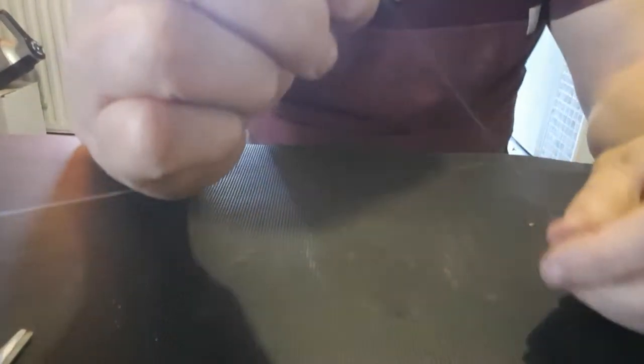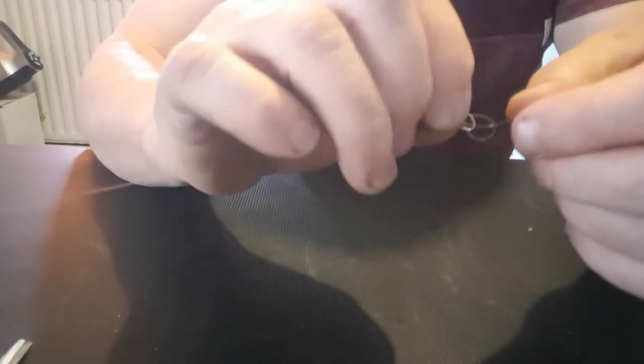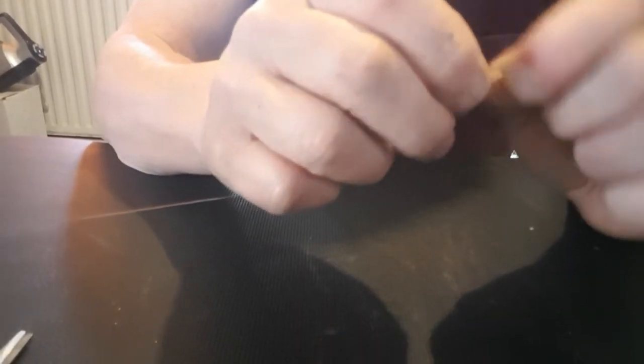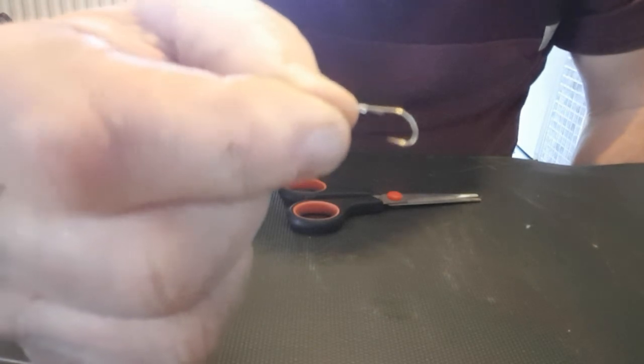Nip that natural loop, thread your line through there — natural loop — pull the elastic, pull that through. Look, there you go. A lot of folks start tensioning things at this point; I just leave it on. Pull — that's perfect. You can't fold that, it's hard as anything. That's the easiest way.